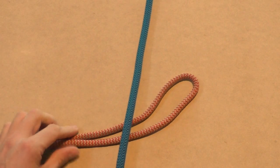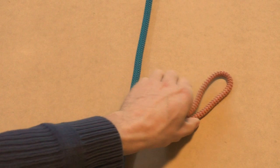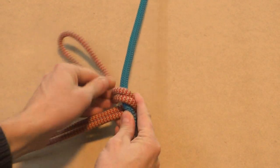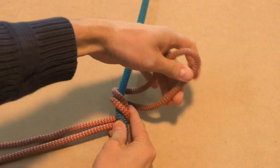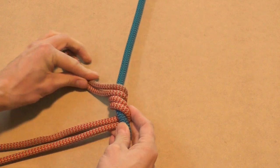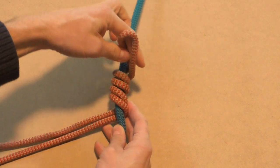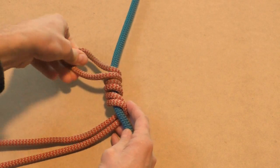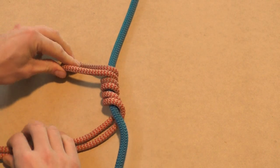Take the prusik loop and start by forming three wraps around the climbing line. If you have a prusik cord with eye splices, it can be easier to start from the top and work your way down to avoid some weird twists in the cord. If you finish the Klemheist and it doesn't grip well, then you can add an extra twist around the climbing line. If that doesn't work, then your prusik cord is probably too thick for your climbing line.